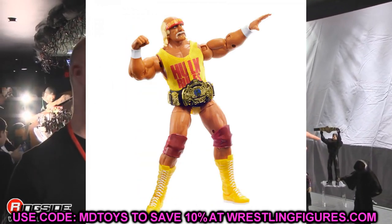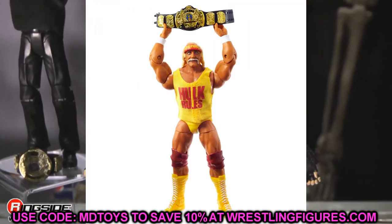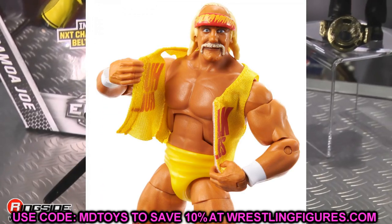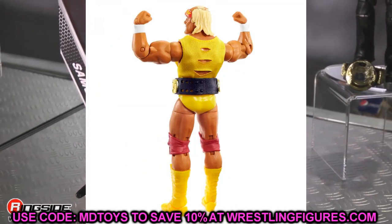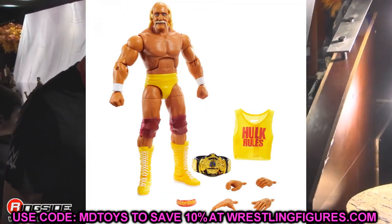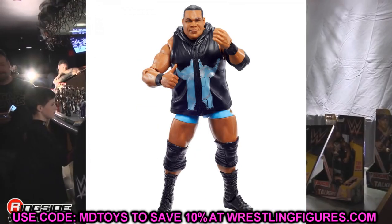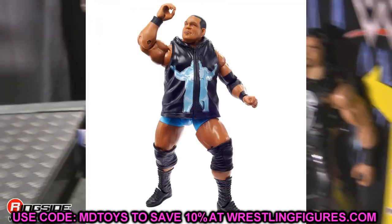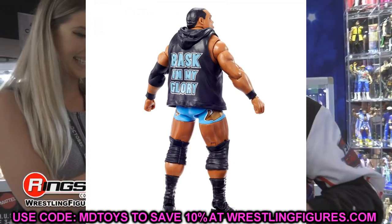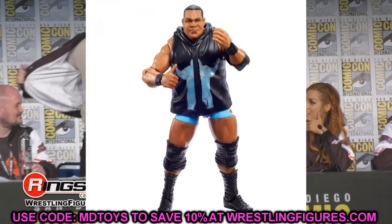The Hulk Hogan in this set looks a ton like the Defining Moments from back in the day — no double jointed arms but you get the Hulk Rules classic shirt, headband, and WWF Championship. The head sculpt kind of reminds me of Dale Earnhardt with the handlebar mustache but it's a really nice figure. Can't wait to see everyone's displays with all these Hogan eras combined. Finishing up the Survivor Series set is Keith Lee in light blue and gold gear — kind of a UCLA style with black, light blue, gold, and white. His first figure was really fun to pose around so this one should follow suit.